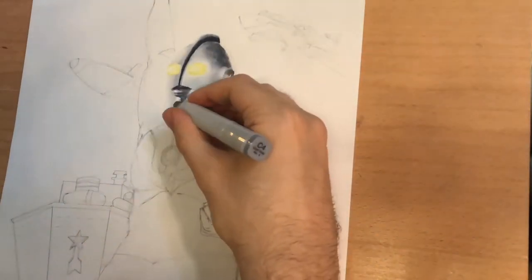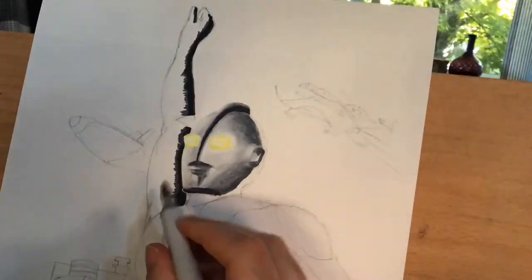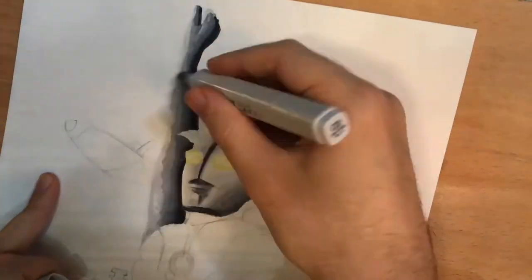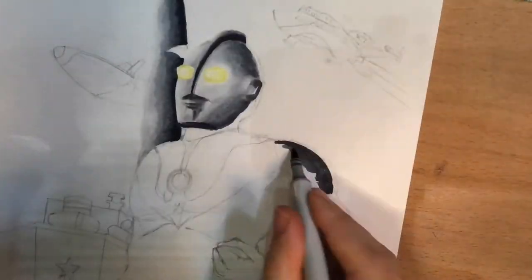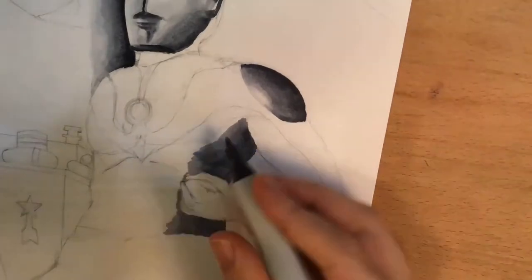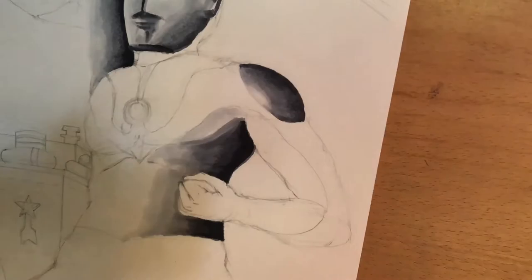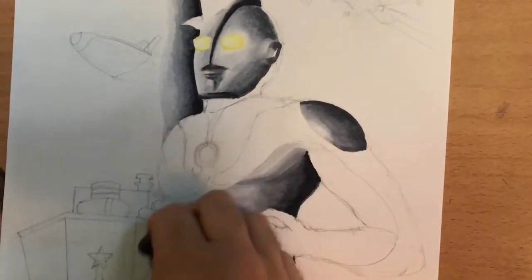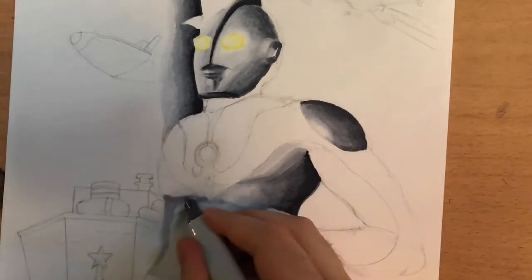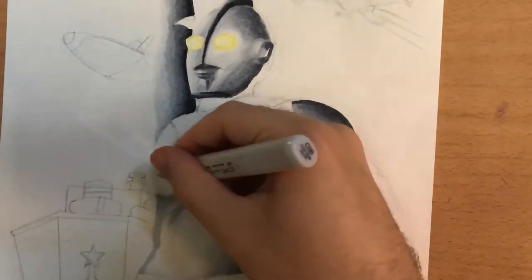You have to erase as you go, otherwise the alcohol in these Copic markers traps the lead inside the ink and makes it virtually impossible to erase. You can get away with not erasing when using very dark colors — for example, with the grays on Ultraman I'm using the Cool Gray series, going as far as the C10, which is about as dark as I can find, and the pencil doesn't show through there. But as soon as you start getting into the C6 area, you'll begin to notice.